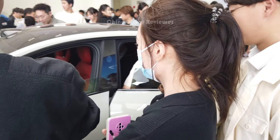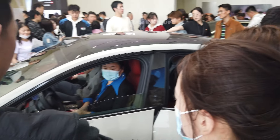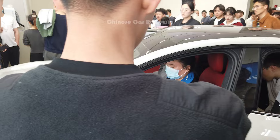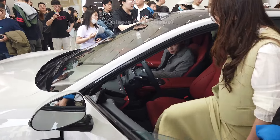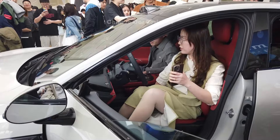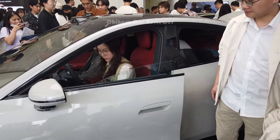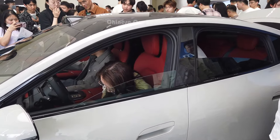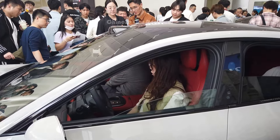We have frameless doors — you'll get frameless doors. This is not your typical door handle, and it's not an electric door. We also have an NFC card for access. Let's wait a little bit while they're checking the vehicles, and then we'll go to the interior.